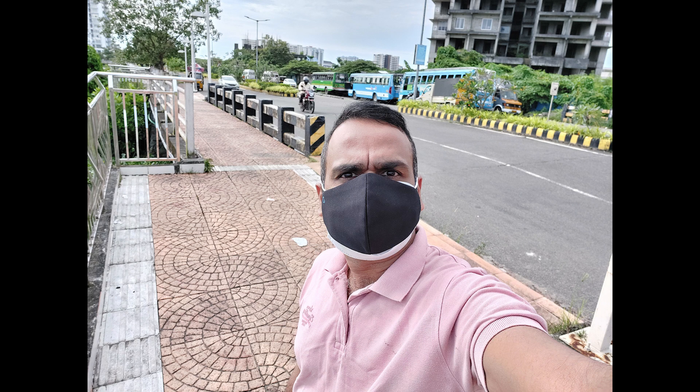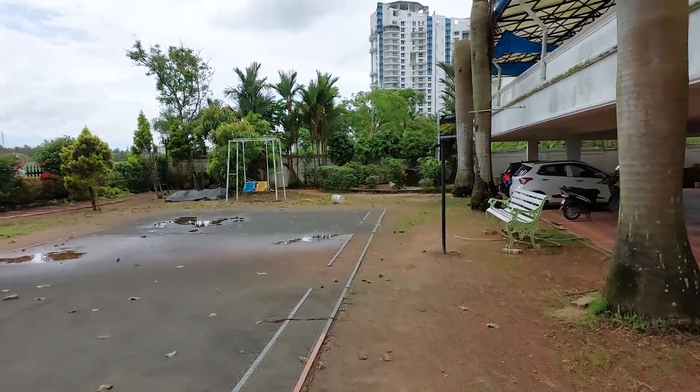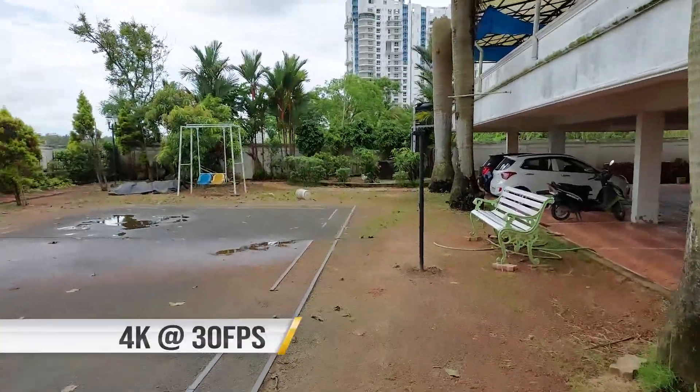Moving on to the selfies, the 32 megapixel selfie camera is quite good and brings good details with good dynamic range. The skin tones look quite natural. Selfies are more of a personal choice, so you can judge for yourself. There is also a portrait selfie mode option available, but the edge detection isn't perfect here.